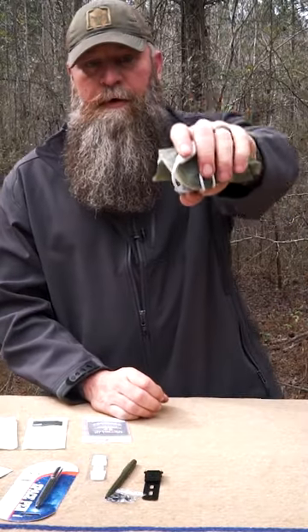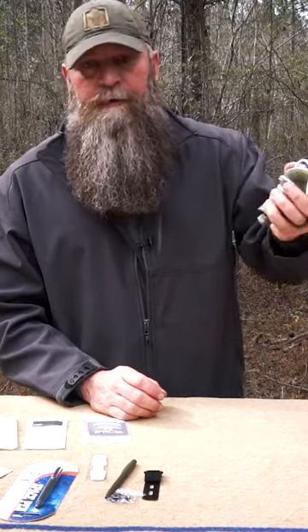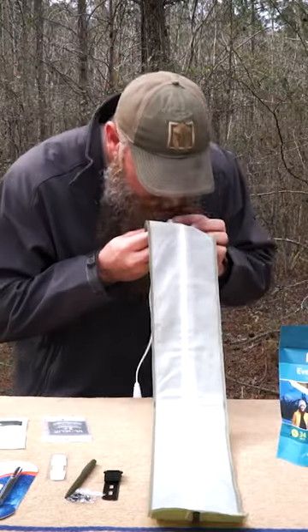It packs up really small. You can put it in your pack or in your vehicle, and you have a light at your disposal.